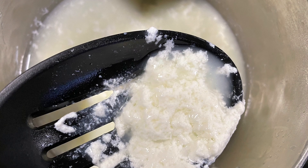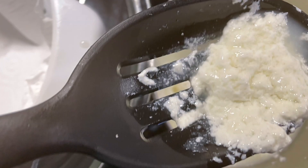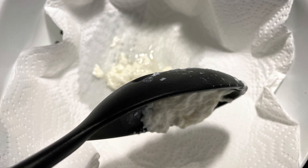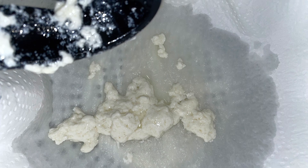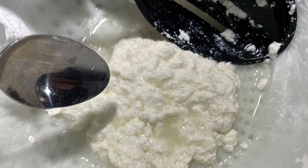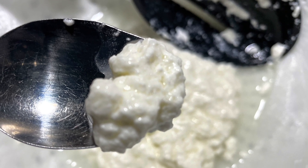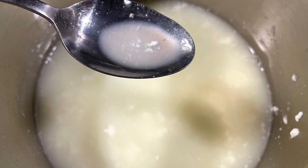I used a slotted spoon to take the more solid parts and separate them from the liquid, putting them in the strainer to drain. You'll notice the liquid looks yellowish — that's the whey. Continue scooping out the solids with your slotted spoon into your strainer to drain. It doesn't take very long to separate, and it looks like a ricotta cheese consistency.